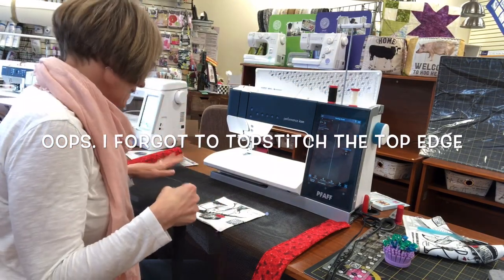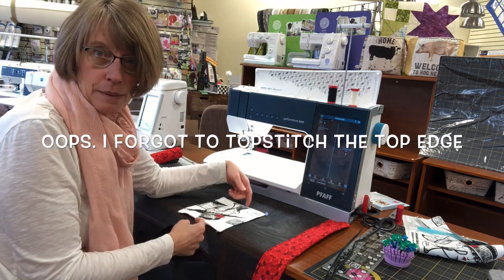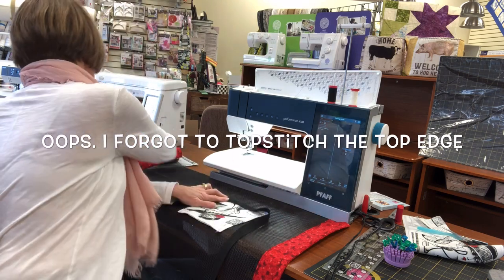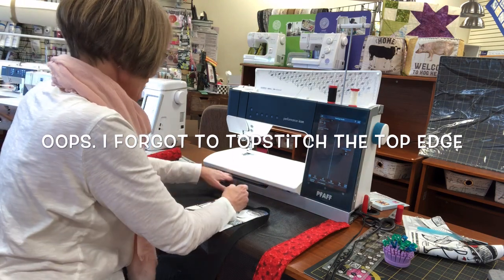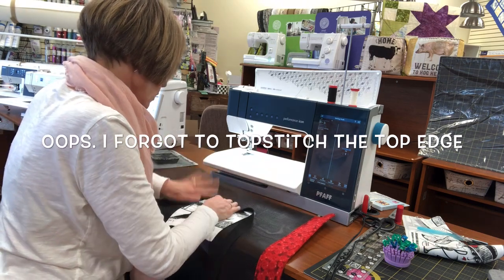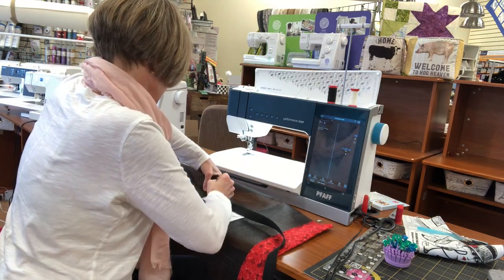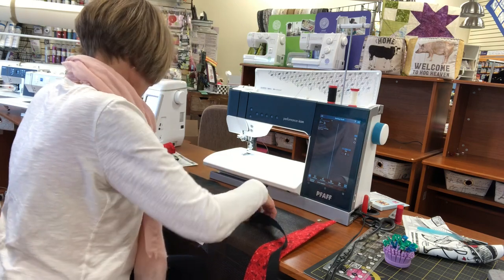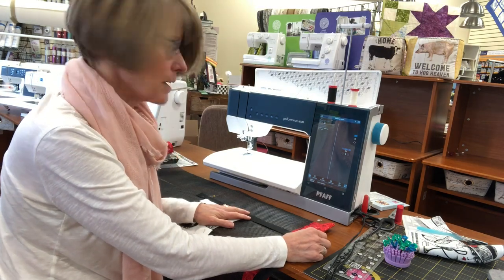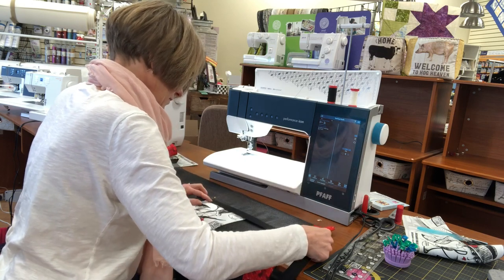I'm going to center the strap. On the pattern I say to put it on the inside of the line, but I made my pocket a little wider than maybe it needed to be. So I'm going to center my strap on the line. You just want to make sure that the edge of that pocket is caught underneath that strapping. I'm centering that strap on that line, but as long as you're consistent all the way around, no one's going to measure where your strap is. Just want it to be consistent. Make sure that pocket edge is covered.